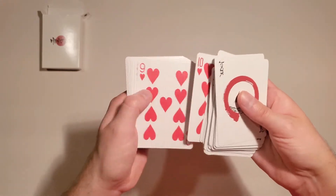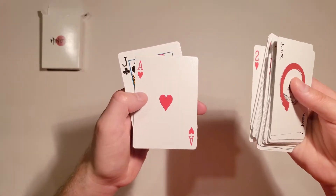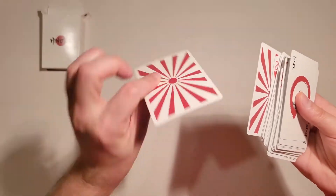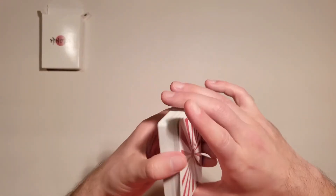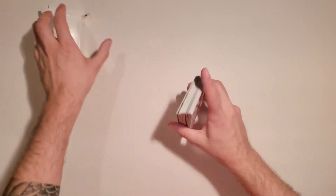I like the jokers with the almost filled Enso. It's a nicely designed deck. It's got a double backer as well as a duplicate jack of clubs for a gaff card. It really is just a simple but beautiful deck, and that fan is just spectacular looking.